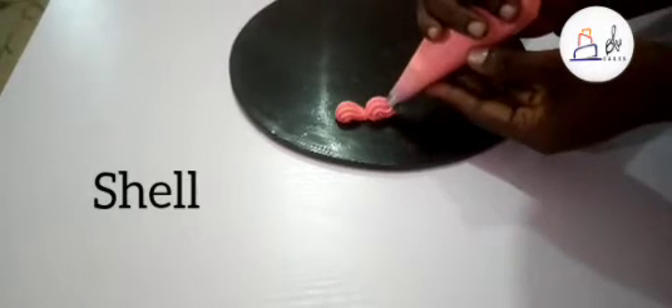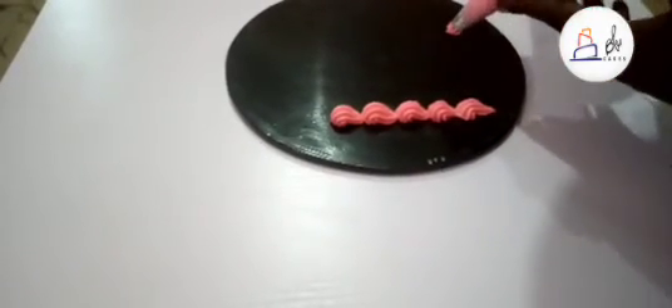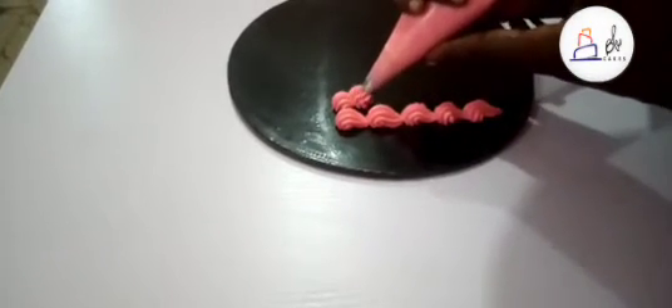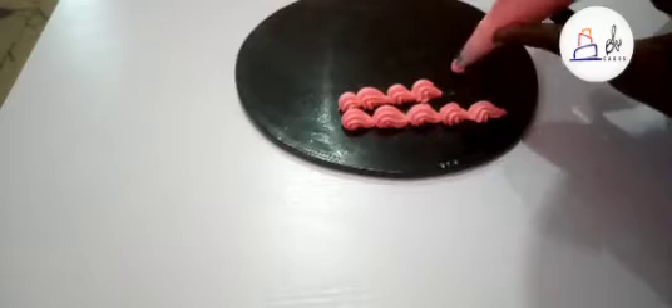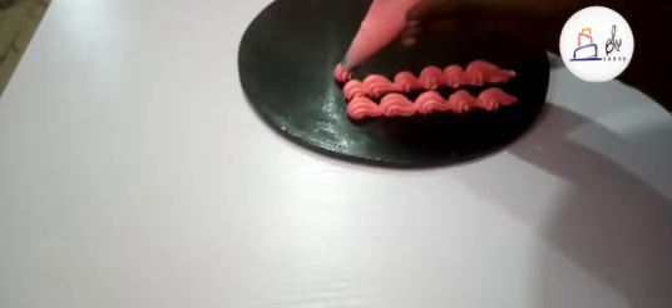This is a shell — you apply some little pressure and then take out. When you're coming to the end, like the tip here, you release the pressure. You can also do them in different sizes: small, big, small, big. The more pressure you apply, the bigger the size of your shell.